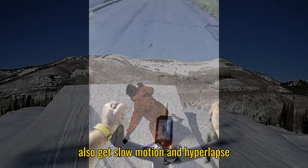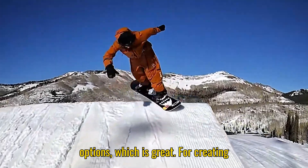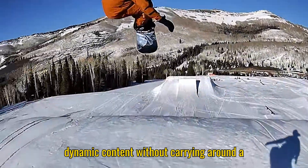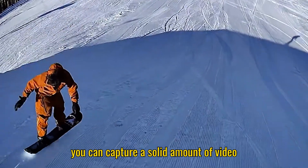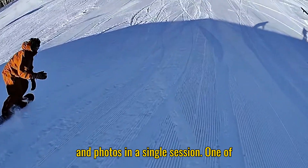You also get slow motion and hyperlapse options, which is great for creating dynamic content without carrying around a bulky action camera. With 32GB of storage, you can capture a solid amount of video and photos in a single session.